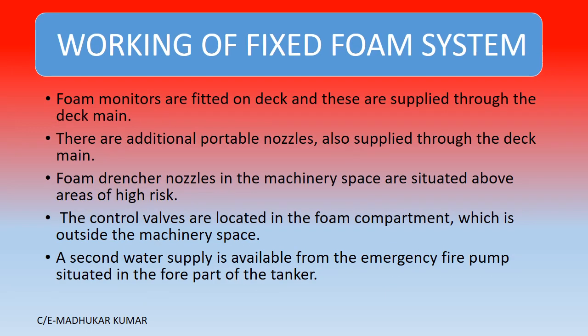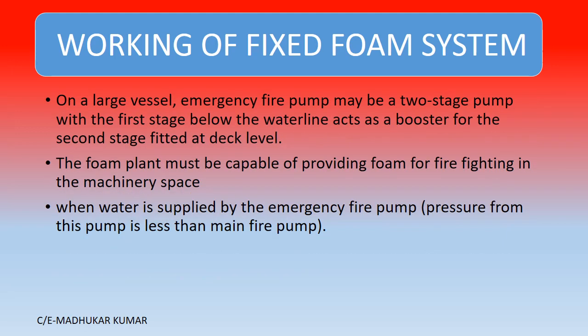Foam monitors are fitted on deck and supplied through the deck. Additional portable lances are also supplied on deck to cover all the area. Foam drench nozzles in the machinery spaces are situated above the areas of high risk. For high expansion foam, the control valves are located in the foam compartment outside the machinery spaces. A second water supply is available from the emergency fire pump situated in the forward part of the tanker.